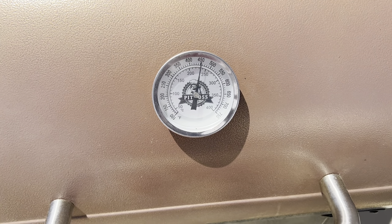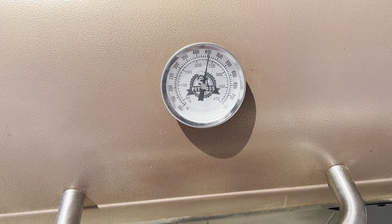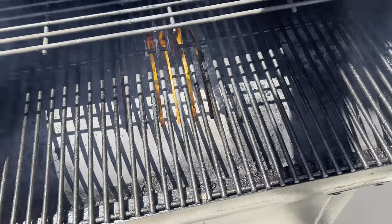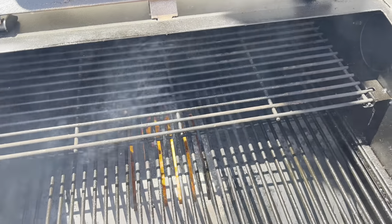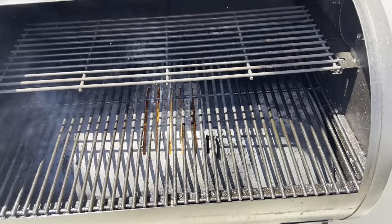I've got the grill up to 450 degrees, and it's going to get even hotter once I put this steak on. I have the tomahawk steak ready to go on the grill. What I'm going to do is open the grate down here in your Pit Boss so you've got the fire coming up, and you can slide it over later if needed. I'm going to go ahead and sear this first — I don't reverse sear, I do the sear up front.